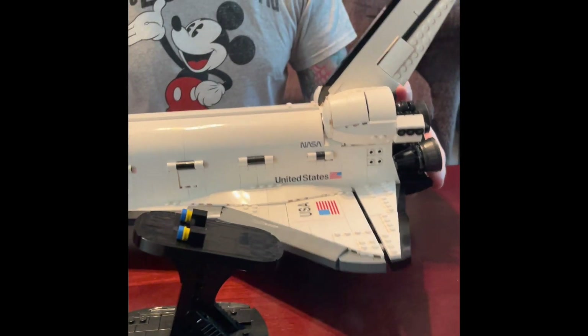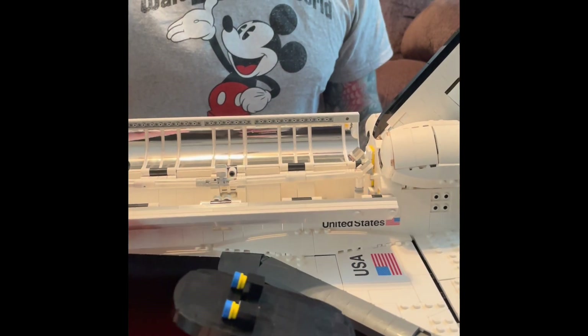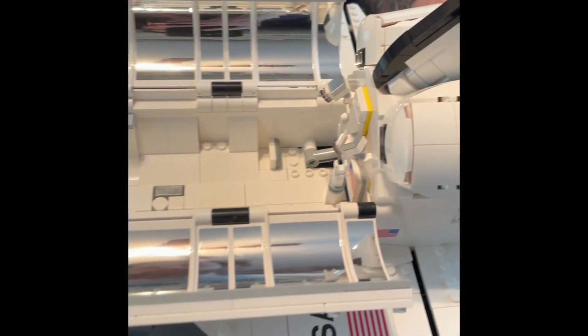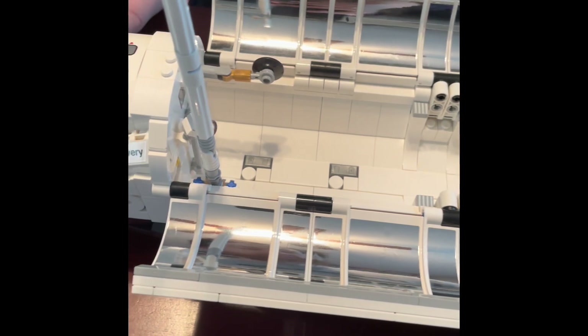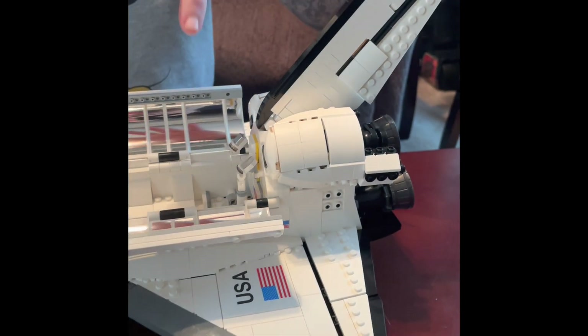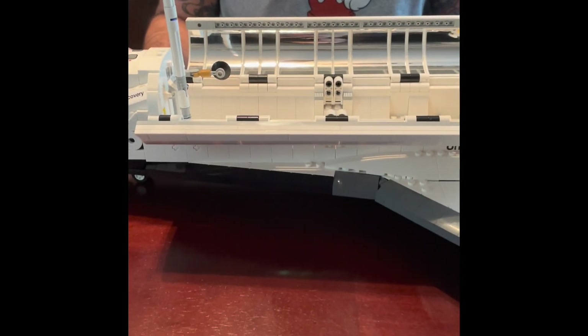The other feature is in the interior where the Hubble telescope goes. This section pops open to reveal where it sits. You can display the Hubble completely inside the shuttle, or you can display it with another piece of the stand to make it look like it's being opened up for deployment.